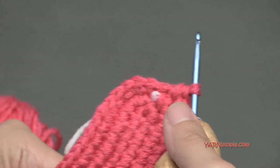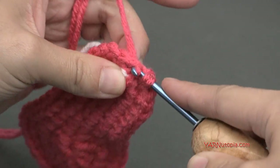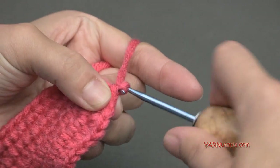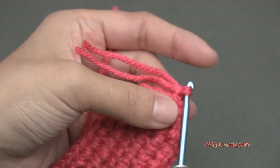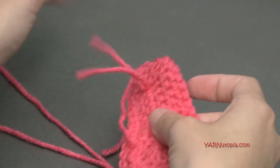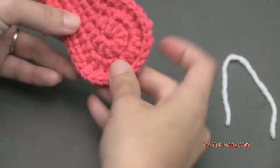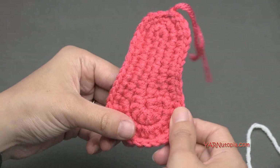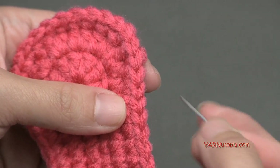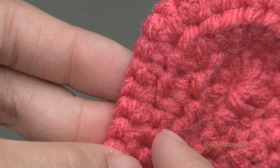Now we are going to fasten off using the two strands. Go into the next stitch, yarn over and pull through and through — that's a slip stitch. Then chain one, cut your yarn, and pull it through that chain one and pull tight. Remove your stitch marker and trim the straggler end we crocheted over. This side with the visible V-shaped stitches is the outside of the shoe; if you flip it over, those V's disappear — that's the inside of the shoe.